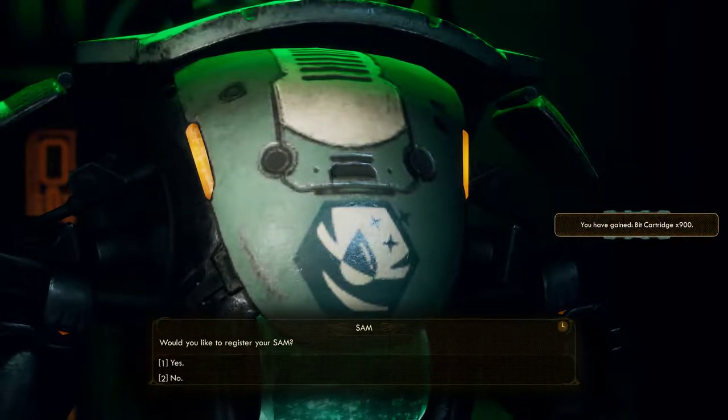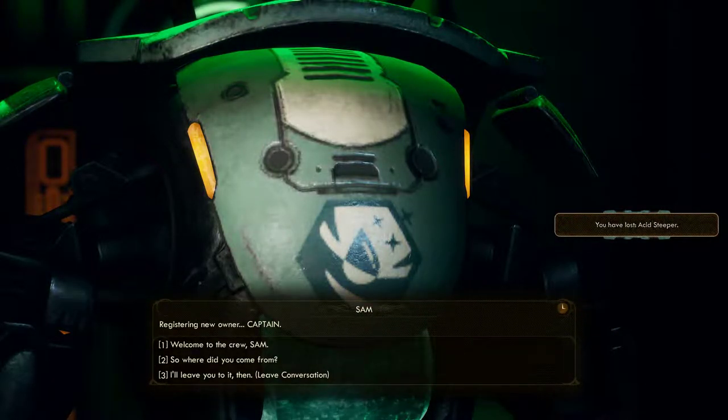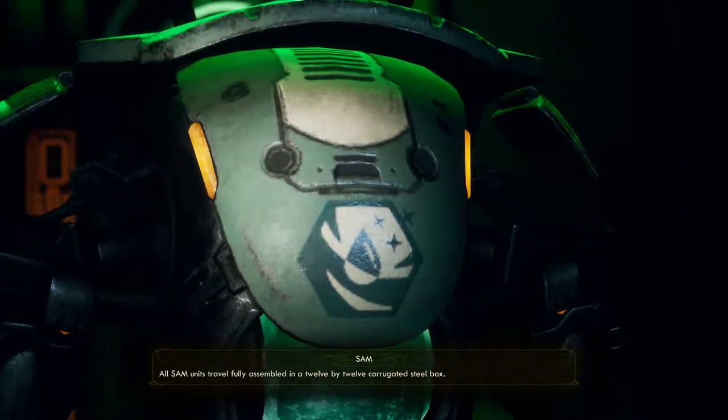Registering new owner. Captain, all Sam units travel fully assembled in a 12 by 12 corrugated steel box.